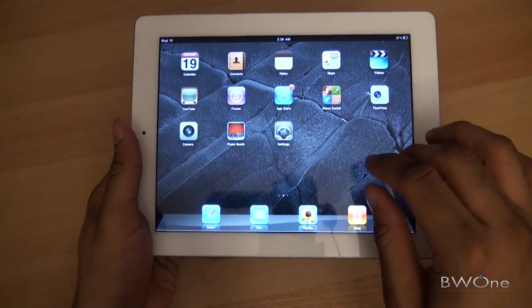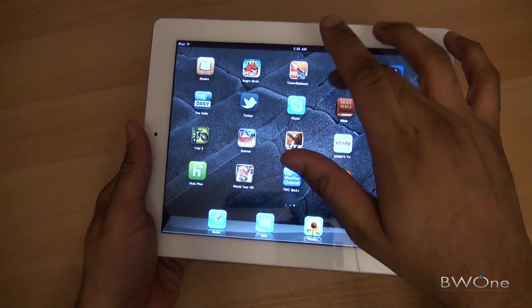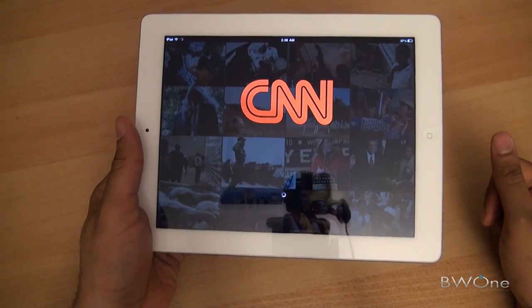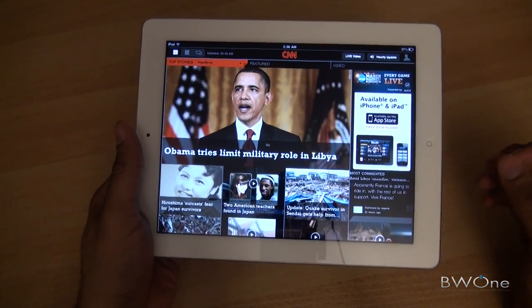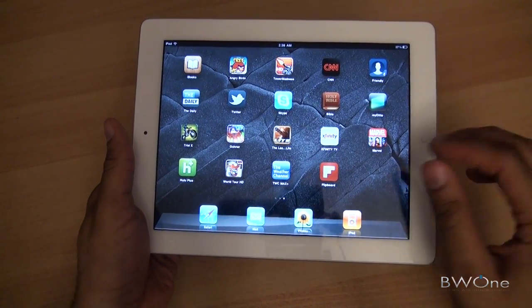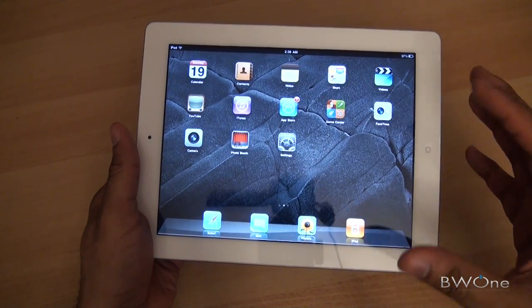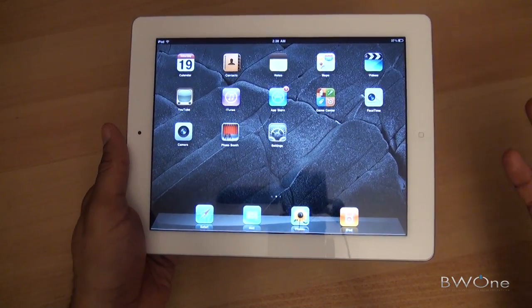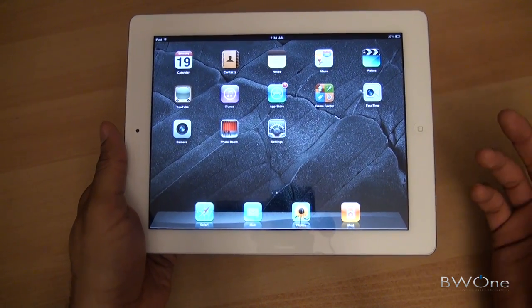As far as overall OS feel, it feels very snappy — apps load up really quickly. You can see apps like CNN opening up fast, taking advantage of that dual-core processor. The original iPad wasn't that slow either, but hopefully these apps will get developed and optimized for dual core so they'll run even faster.